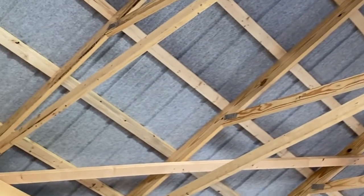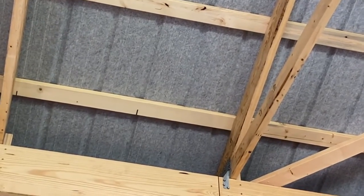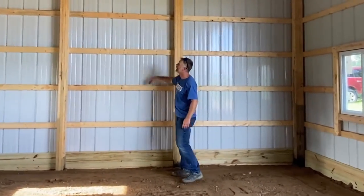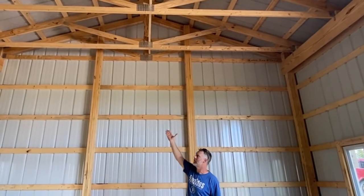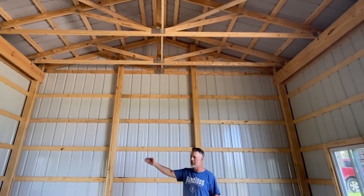The way we do our buildings, we go with a drip stop metal — you can notice it looks like felt, and it's factory installed. That's going to help avoid any wicking. Our wall girds we typically space every two feet, and our roof purlins are also spaced two feet.